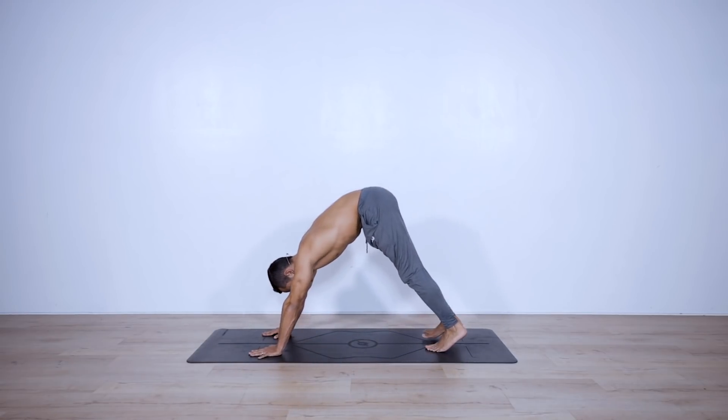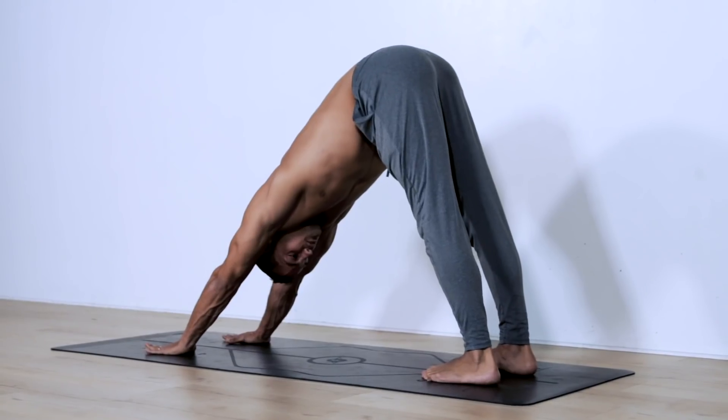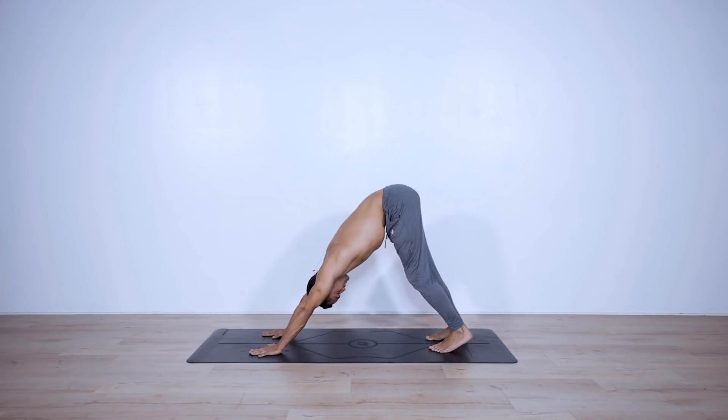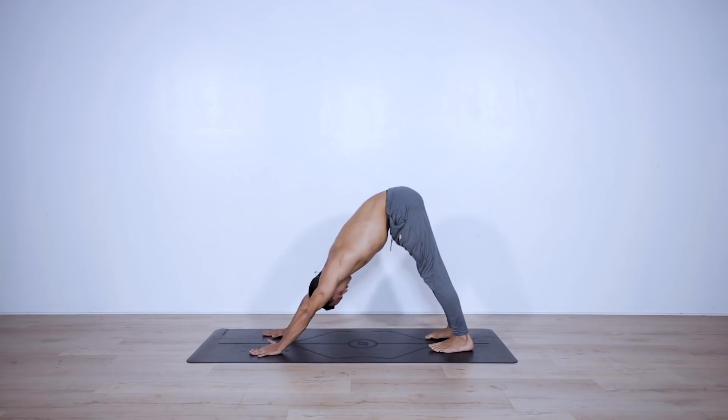Lift your hips up and back, begin to walk your feet back for downward-facing dog. Externally rotate your arms, elevate your shoulders as much as possible, and press strongly with your index finger and thumb. Find stillness in the pose. You can also pedal out your feet to find some movement and open up the hamstrings. Take two deep breaths in here.